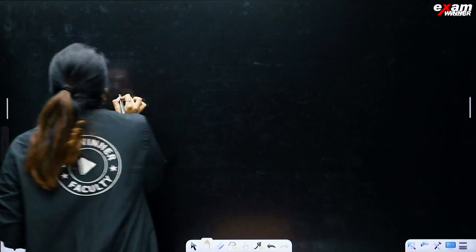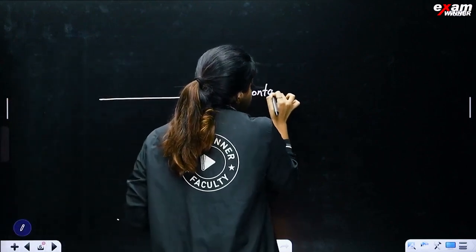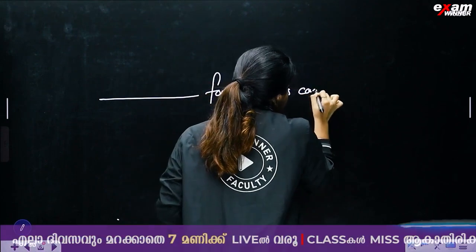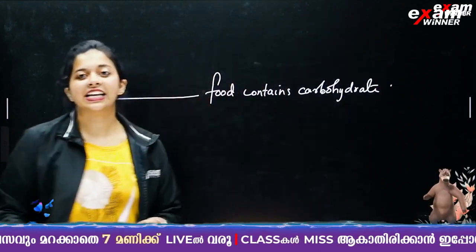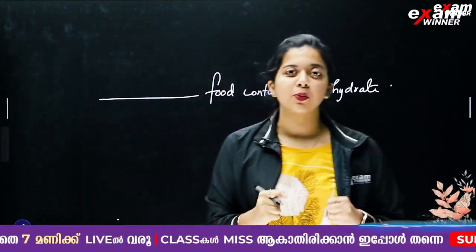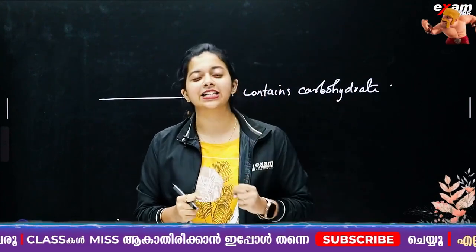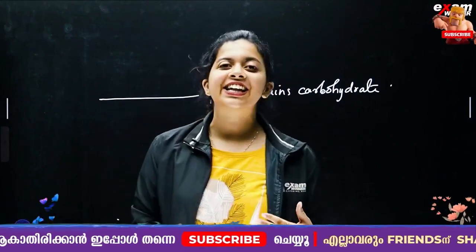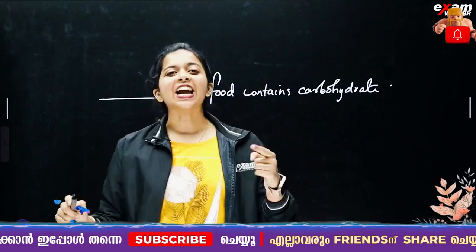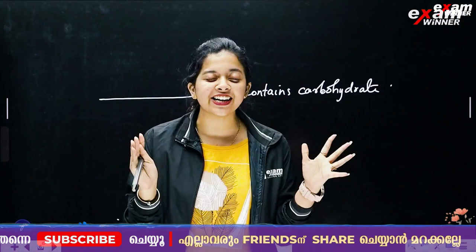The answer to the question is: dash food contains carbohydrate. There is a lot of food containing carbohydrate. If you have a comment, I will tell you about carbohydrate and food diet in the comment box. Come back to our channel.